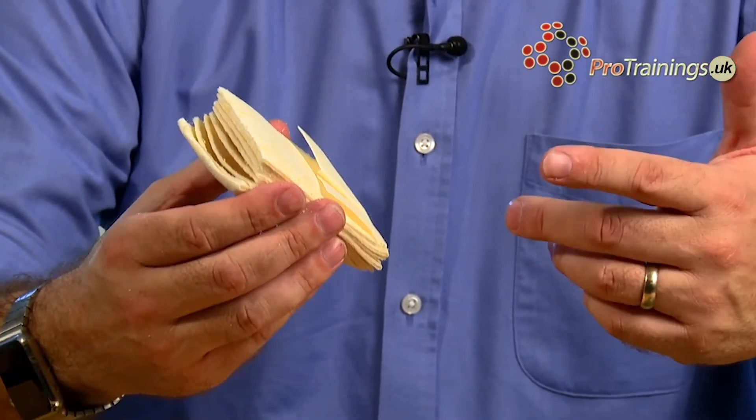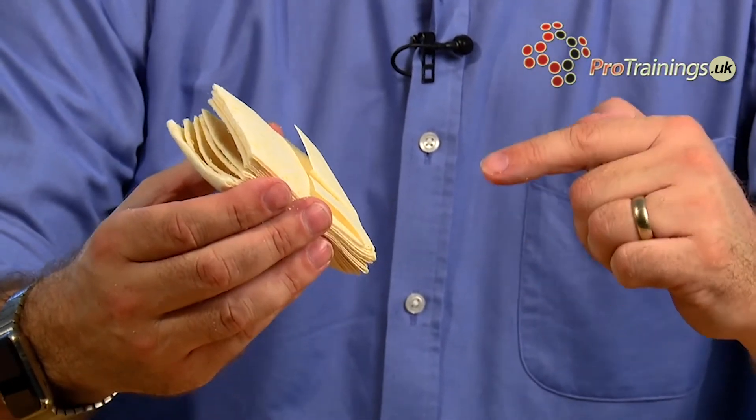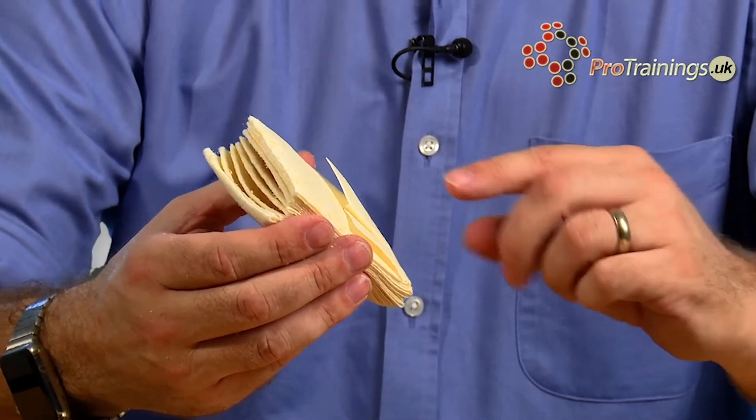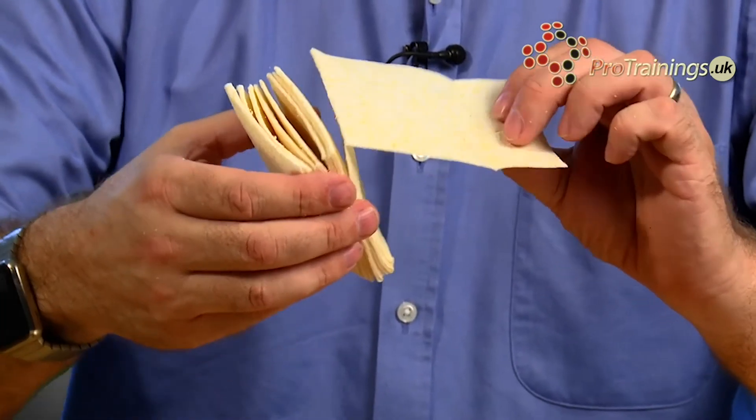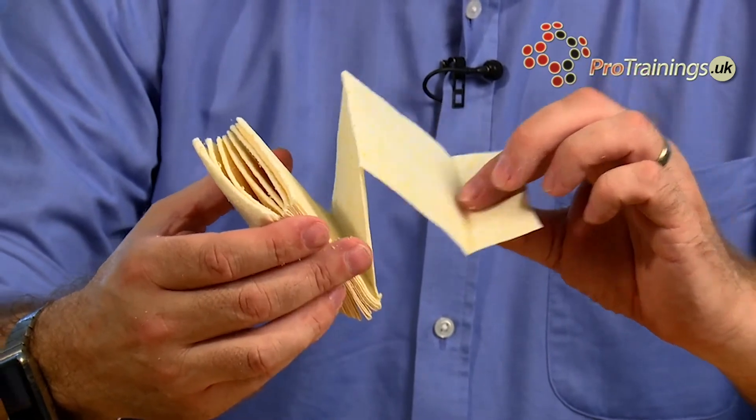It's used to pack a wound. This is quite gory when you think about what you're actually doing, but this dressing is forced into the wound and that's where it reacts with the blood. The fabric itself is impregnated with Sellox.